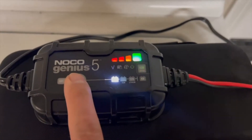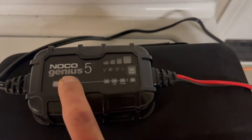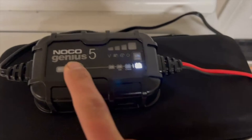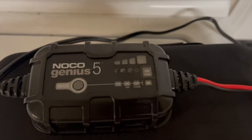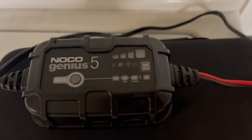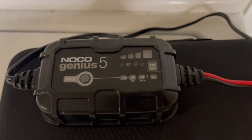Next, you want to hold this button over here. Hold for about three seconds and it's going to switch to different modes. That's what we need to do — you need to get it to over here. This is the repair mode to repair the bad cells on the battery.